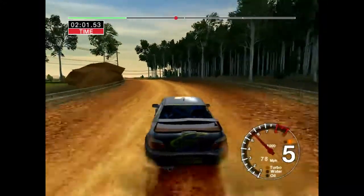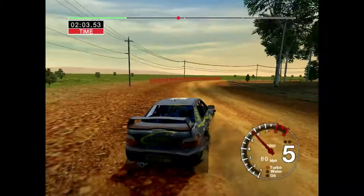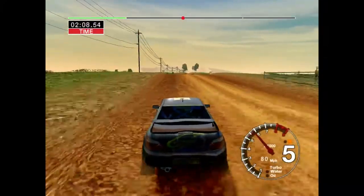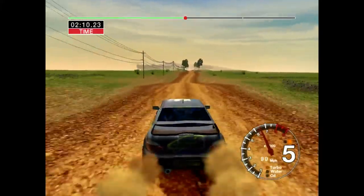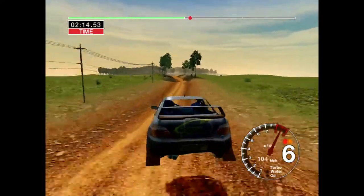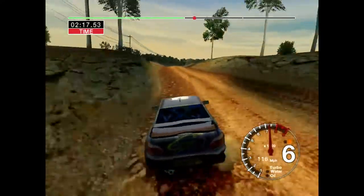4 right. Into 6 left, into straight crest and bumps, 70. Big jump, big jump, big jump, middle. Into big jump, middle. And 6 left and 6 right, over crest, 30.